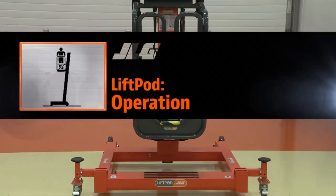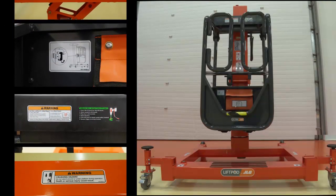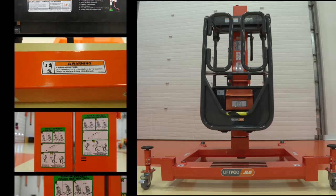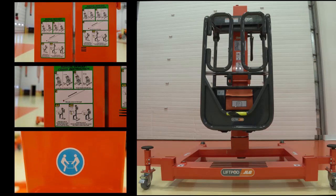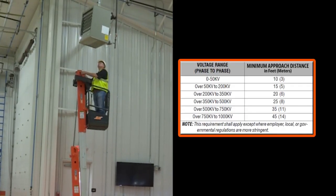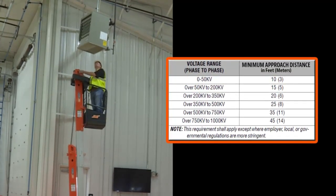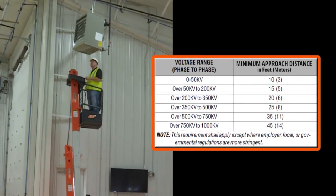Now that the machine is ready for operation, some general safety precautions must be followed. Do not operate any machine on which the decals or placards are missing or illegible. Keep in mind that your machine is not insulated and does not provide protection from contact or proximity to electrical current. Follow the minimum rated approach distance as outlined in the operator's manual.